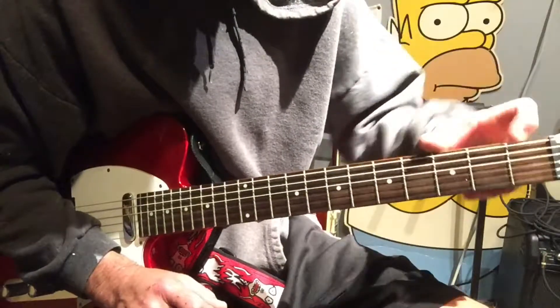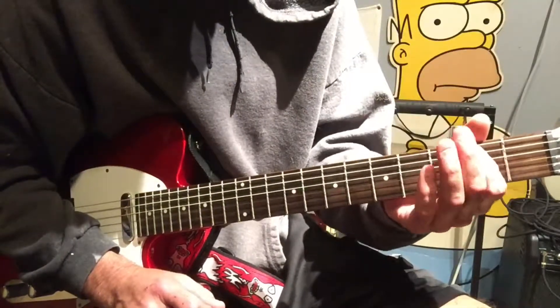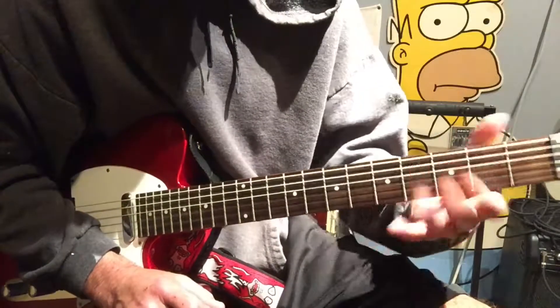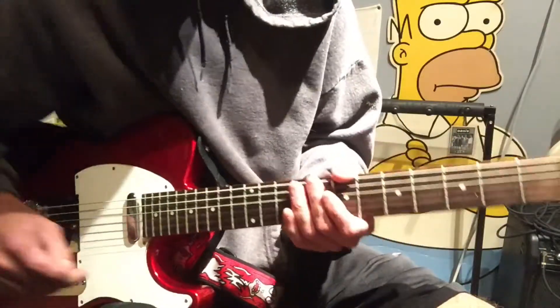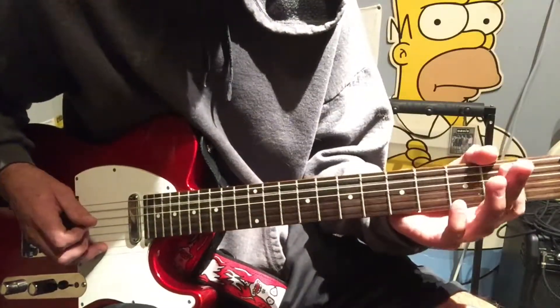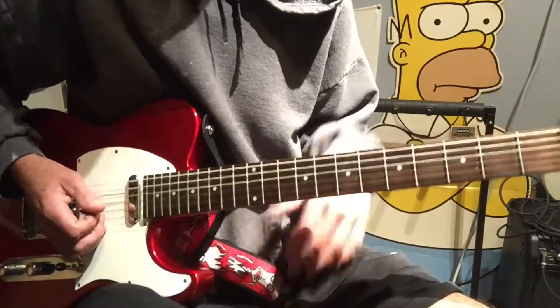We're going to be on the second string A here, and we're going to be in the second position too. We're going to go two to four to two to open on the A, and that's that little opening lick — we'll also throw that in between in a couple of other areas too.